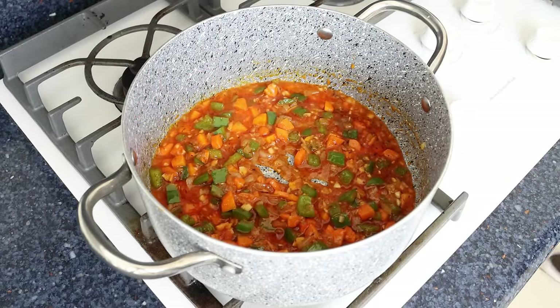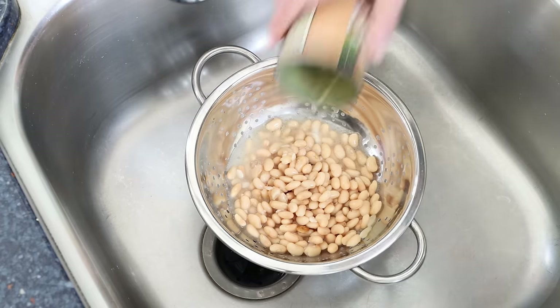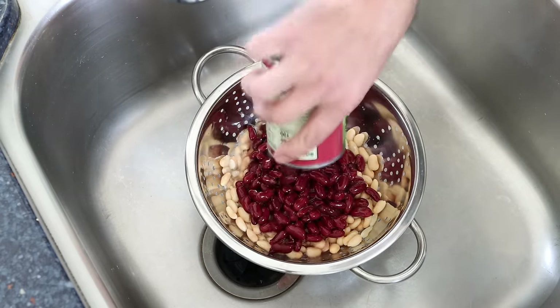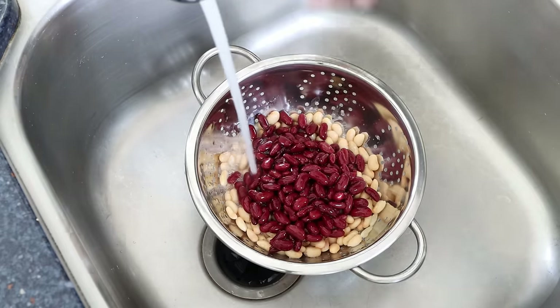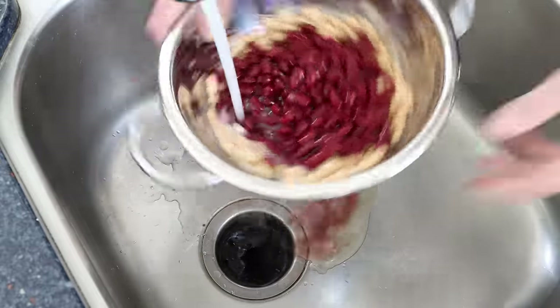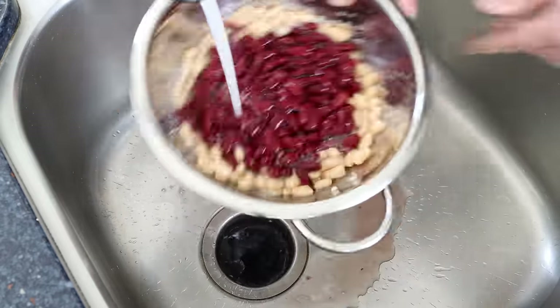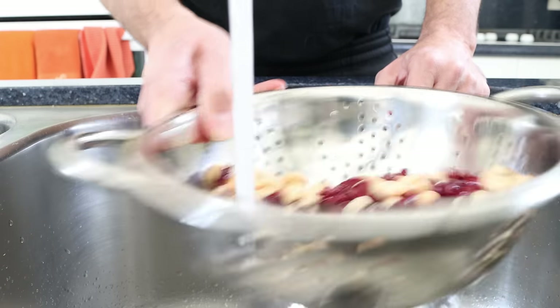While the tomato sauce is simmering, let's get our beans ready. I'm going to drain a 15.5-ounce can of white beans — that's 440 grams — and a 15.5-ounce can of kidney beans, also 440 grams, into a colander. We'll rinse the beans under cold running water. As I always tell you, when working with canned beans this is such an important step, so that later on when you add them into the pan they can absorb all the flavors.